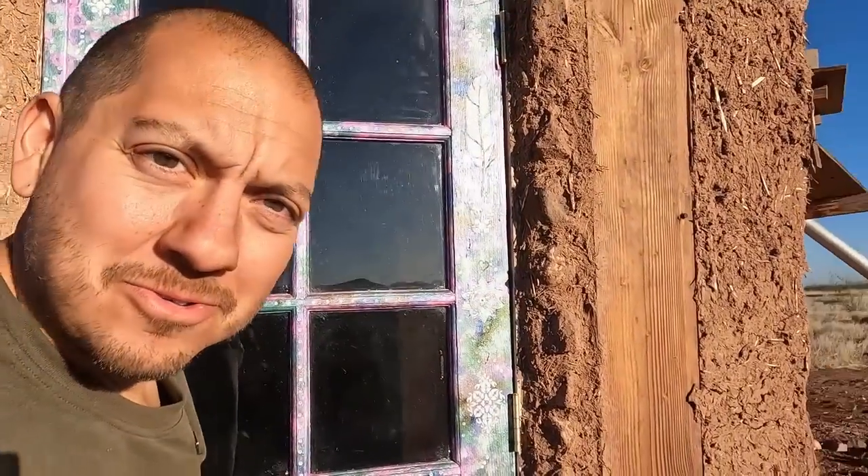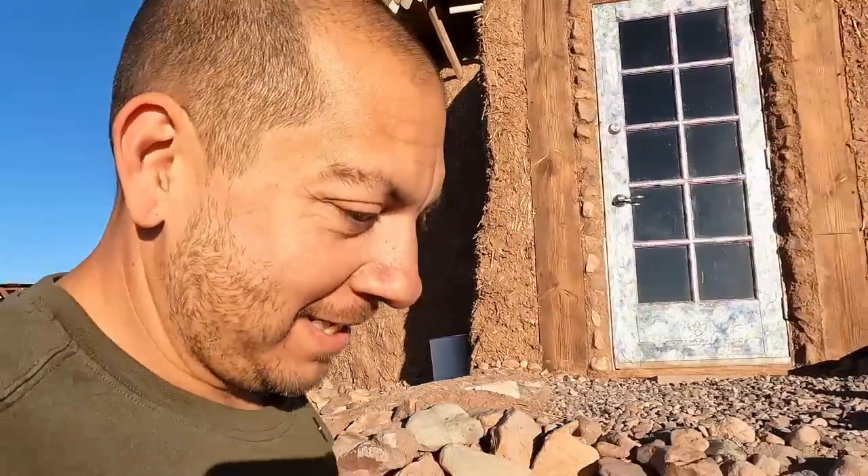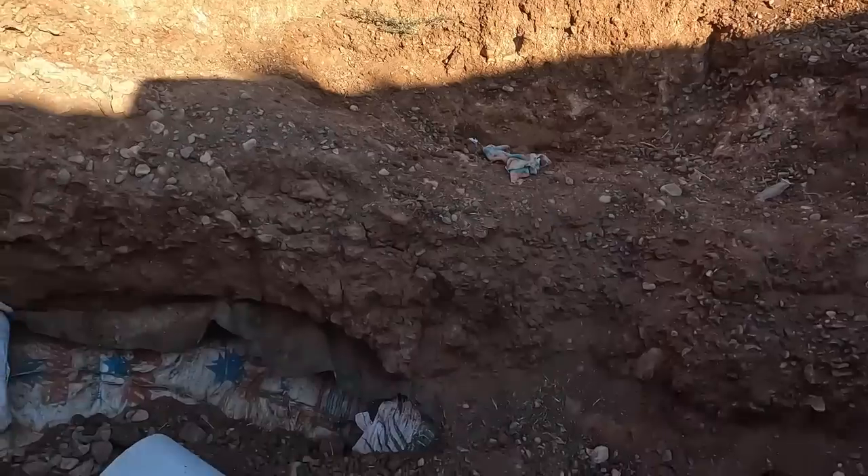Good morning, y'all. I love being out here in the early morning — so nice and cool, perfect time to be working. Let me show you what's going on down at the bottom of the root cellar. I used to call it the pit, but I think I've got to get used to going back to calling it the root cellar, because it's going to be that again very shortly.